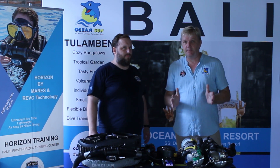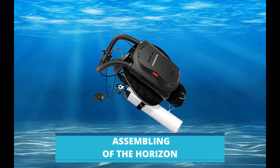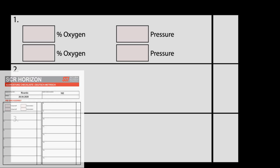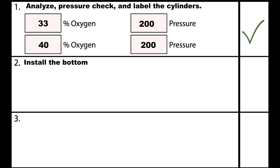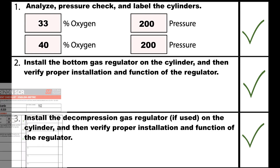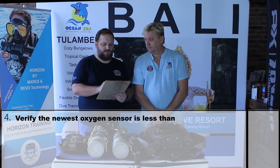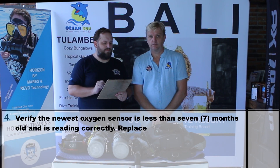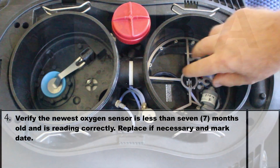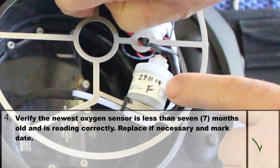How do we assemble all this? I would suggest we do that together now. For the assembly, there is a checklist provided by SSI. I have already prepared the first three items this morning — I analyzed and checked the bottom tank and the deco tank. Starting with item 4: verify the newest oxygen sensor is less than 7 months old and is reading correctly — replace if necessary and mark the date. The oxygen sensors must be replaced after 7 months. We wrote down the date on the sensors during installation; these sensors were installed last November.